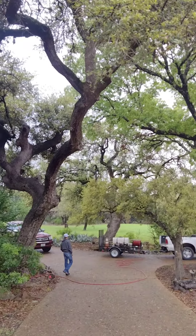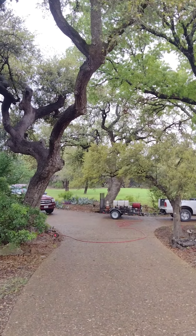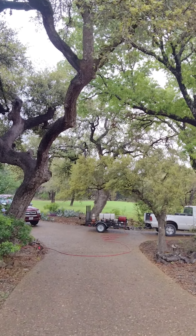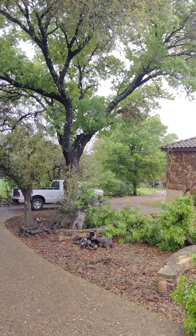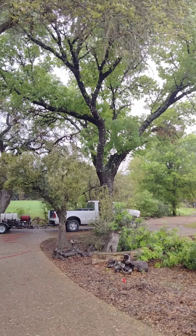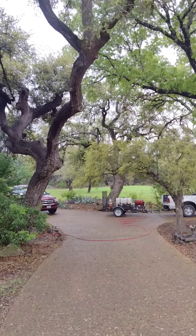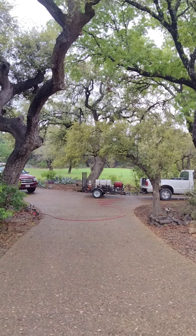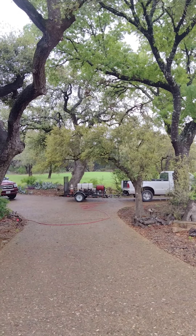These microorganisms inoculate or germinate in six to eight days and then they have to find a root to survive. They make their way to the lateral roots, they integrate into the root system, and it becomes a symbiotic relationship between the tree and these microorganisms. And the process is called mycorrhizal fungi.